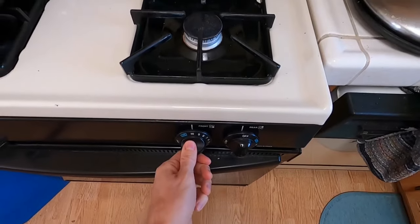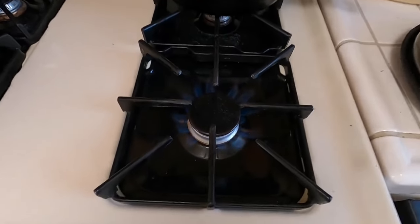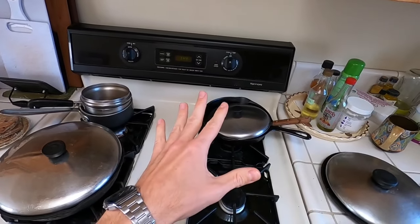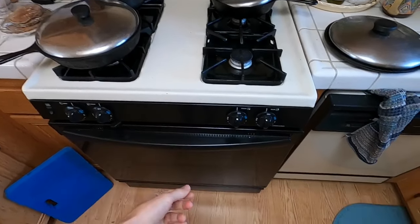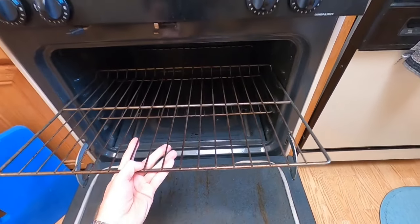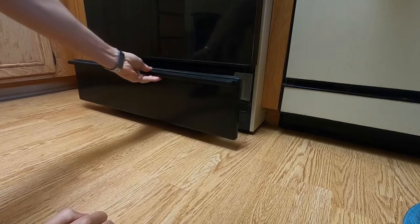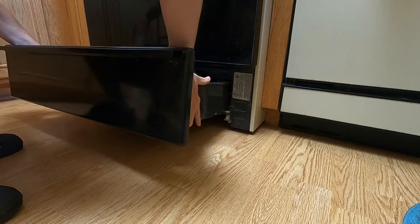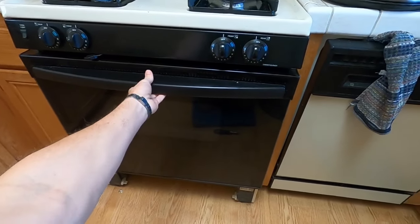Go to your cooktop, turn it on, and if you have a flame coming out and it's lighting up as normal, then you know you don't have a gas issue — the oven is just not working. Go ahead and open the door up and remove the racks. Then remove that bottom lower drawer — you just pull it out and lift it up a little bit to get it out.